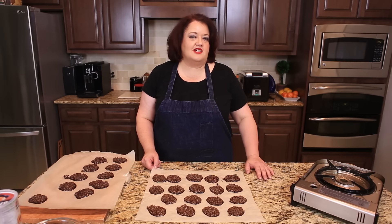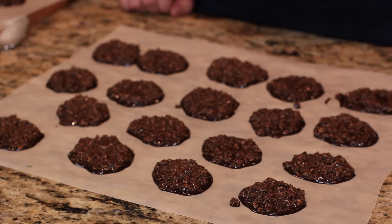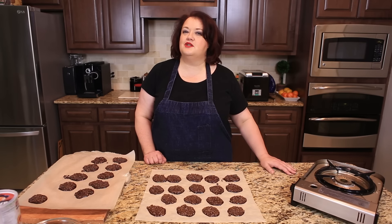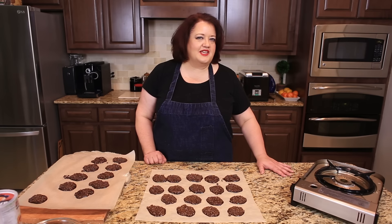The hardest part about these cookies is waiting until they're done. Once they cool completely, they will set up and they will be very tasty. If you enjoyed this recipe, please give me a big thumbs up here on YouTube, and don't forget to subscribe to this channel so you won't miss any of our great recipes. Thanks for watching.